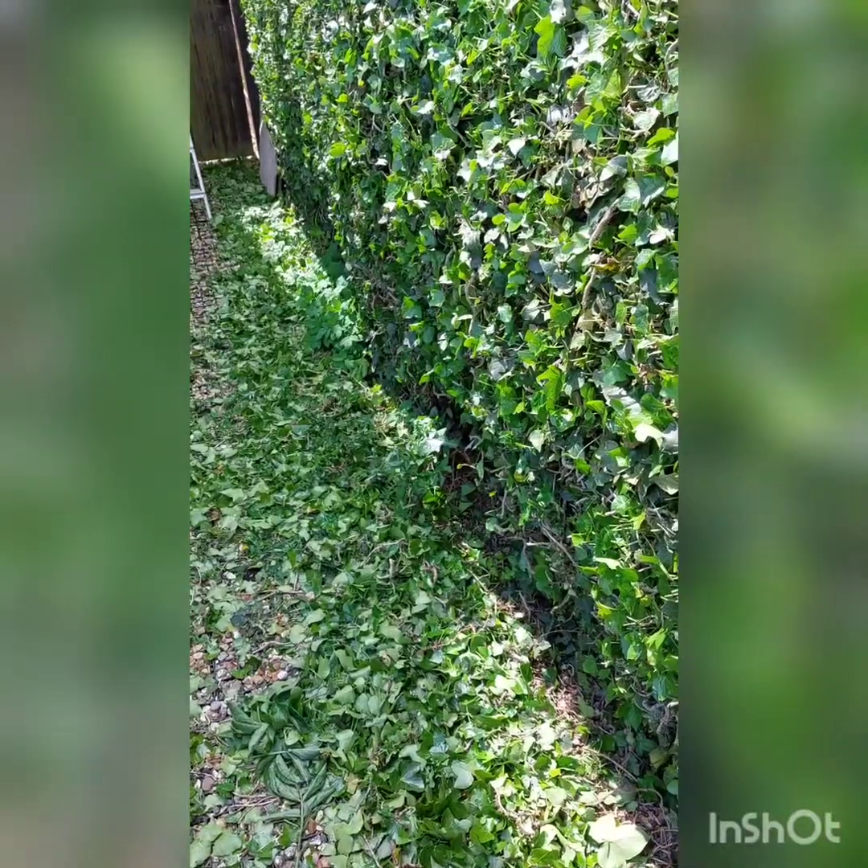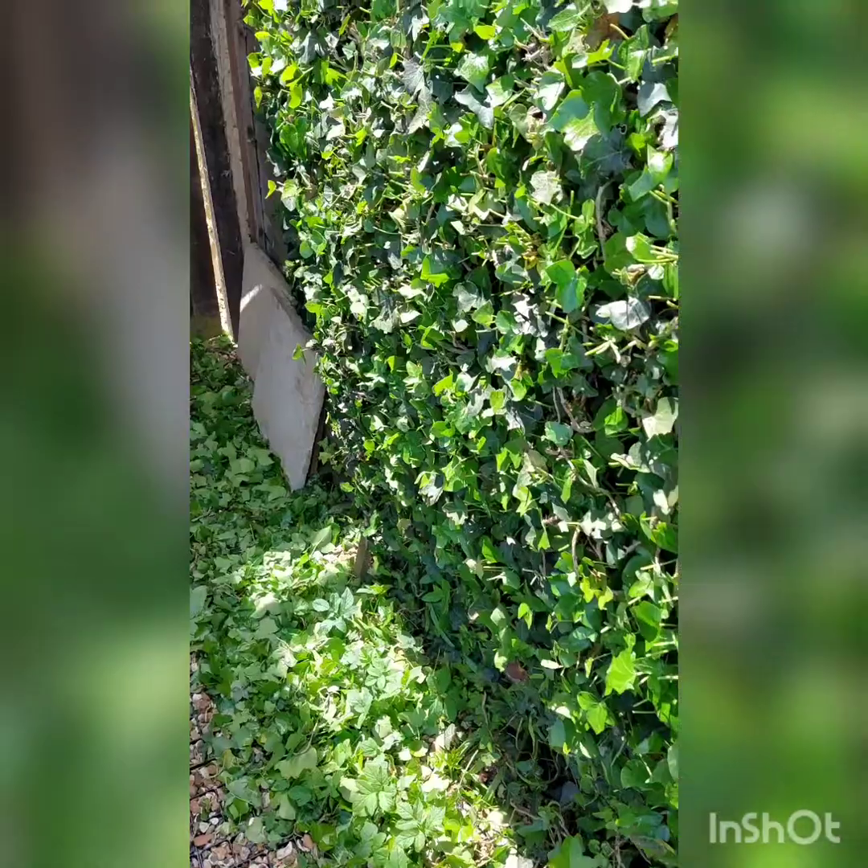We've got a sample here on the hedge. I've just trimmed the lower part and you can see it's nice and neat — really easy to trim with this, and really smooth operation. The weight is quite comfortable.